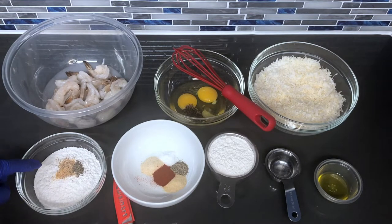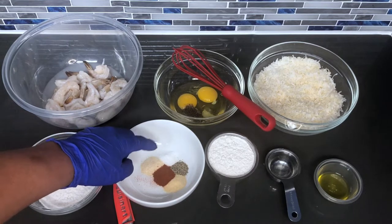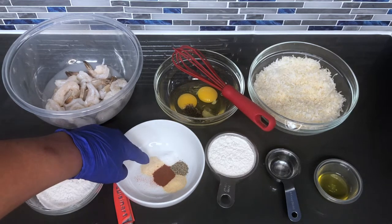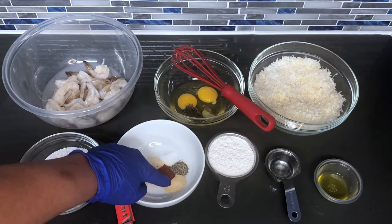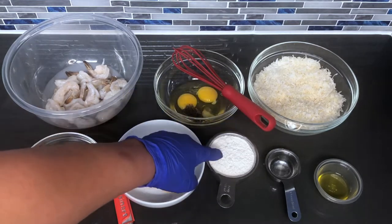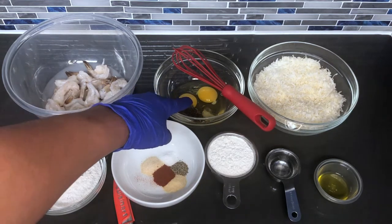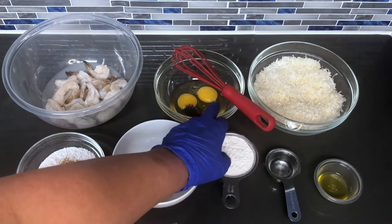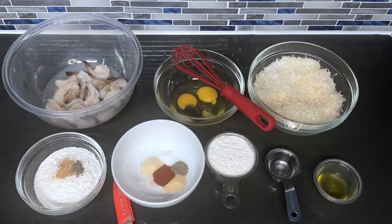Here I have one cup of flour, one teaspoon of all-purpose seasoning, one teaspoon of black pepper — and this mix is actually for the shrimp to go directly on. I have one teaspoon of sea salt, one teaspoon of garlic powder, one teaspoon of paprika, one teaspoon of onion powder, one teaspoon of black pepper. And here I have one cup of flour that's going to go into the eggs to make a slurry as your batter, plus one-fourth cup of water, and some oil — about a tablespoon — to drizzle over your shrimp.